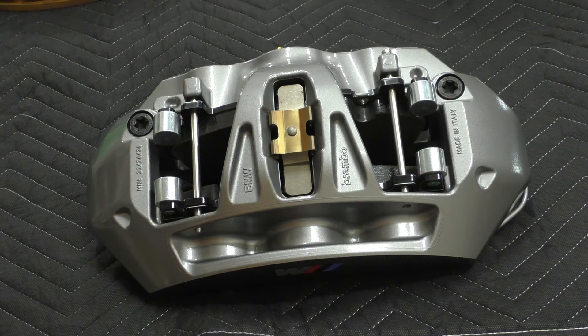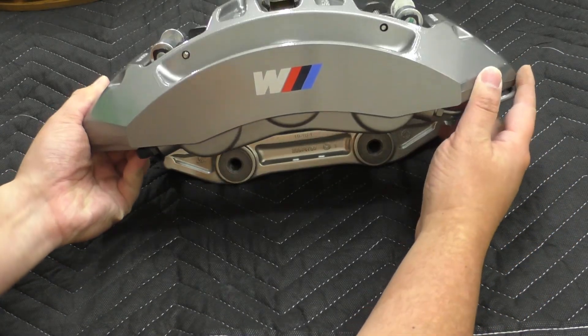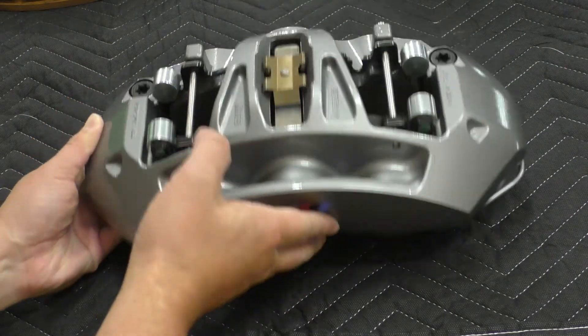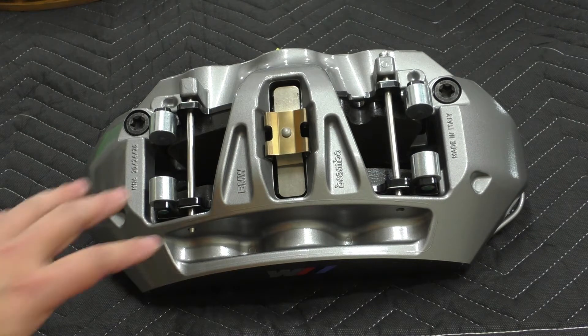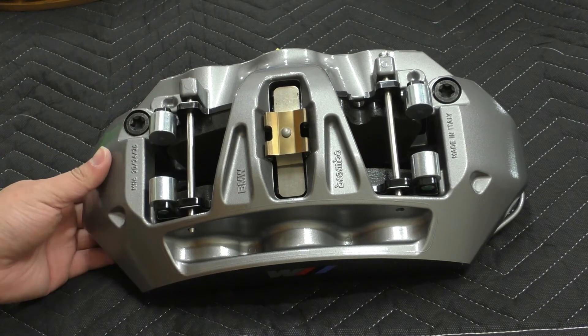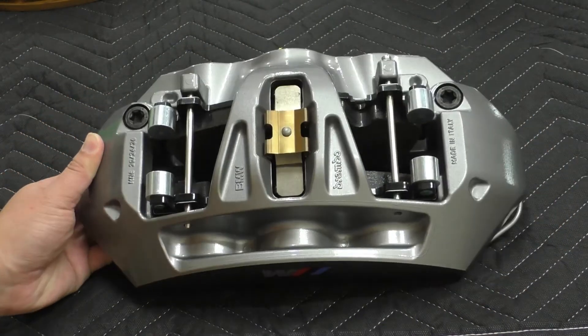Let's start with the front caliper. You can see we have a nice big six-piston caliper — one, two, three on this side, three on the other side — and from this fixed bridge it looks like it's a monoblock, which means this is a one-piece forging. There's no two separate halves and no hardware connecting the two halves together.